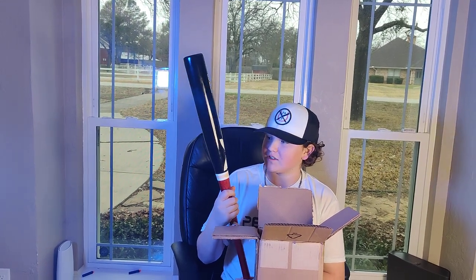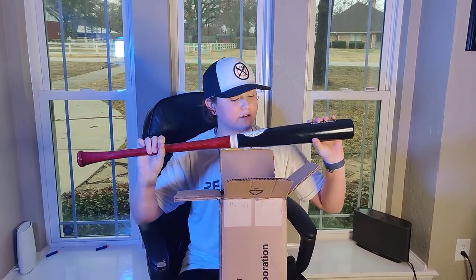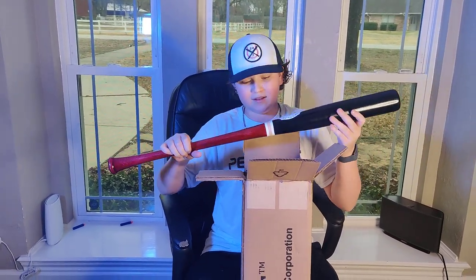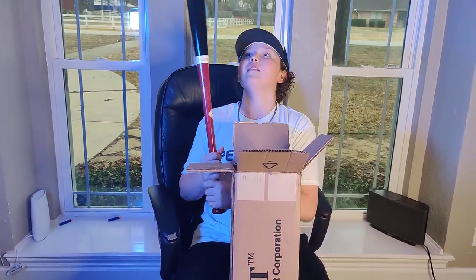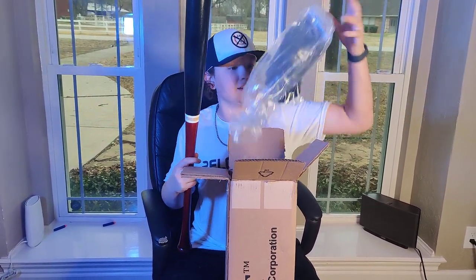This bat has an oil finish on it that you can request from Sambat, and it basically just makes the finish look very glossy and it holds the colors in there longer, so this looks really cool. We got the little raised baseball right there, Sambat multi-tone. Overall this bat looks really, really cool. Really heavy barrel.